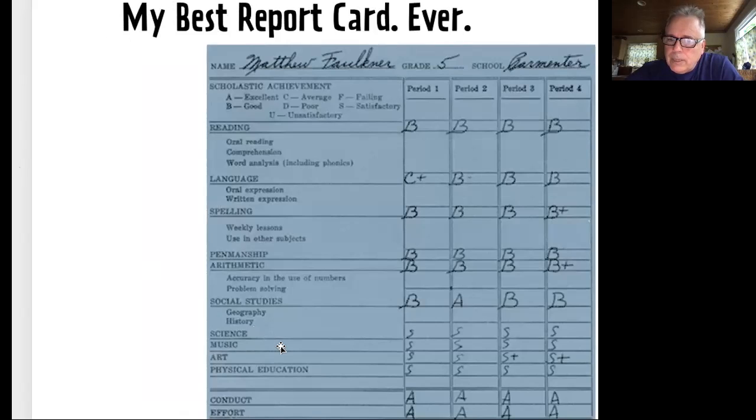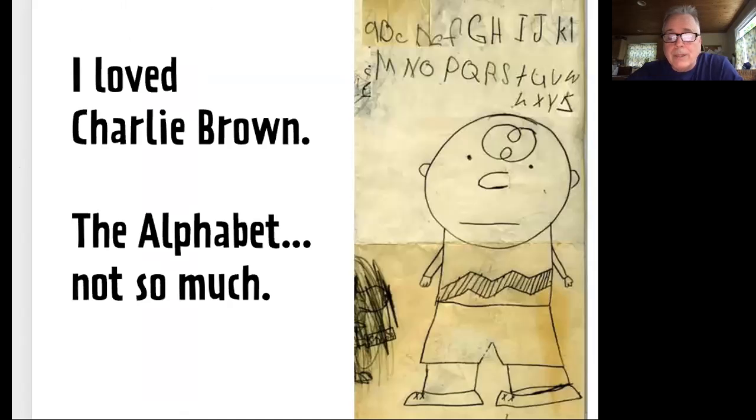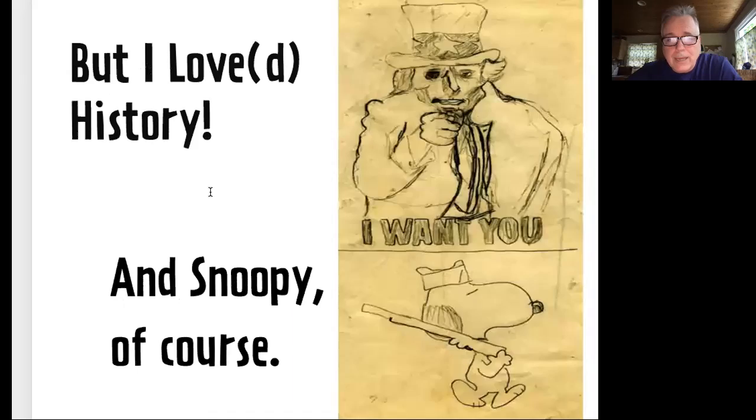I was also irritated with my fifth grade teacher — that S right there means satisfactory. It wasn't until the second half of the year that I started to get an S plus. They were so wrong because, man, I could draw better than anybody in school. I loved drawing Charlie Brown here. You can see I was practicing a little bit of my alphabet — not very good at that. That's my teacher, Mrs. Duffy. She did not appreciate me drawing her as an alien on my fractions quiz.